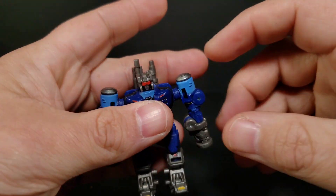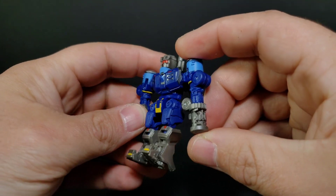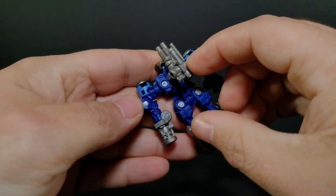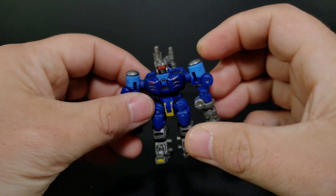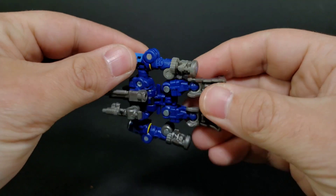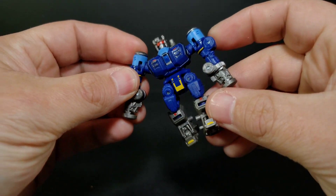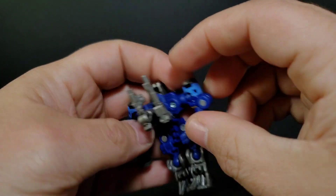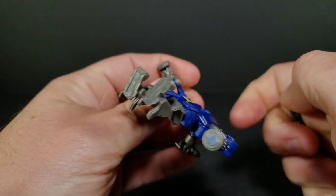This one doesn't have a mouth. You do get the piledrivers — he has no hands, just his trusty piledrivers. You get these two weapons here, but I can't figure out a way to make his guns work because he can't hold them. They just store on his back, which makes them pretty pointless. He does have these little slots here and a tab, but the hinge just gets in the way.